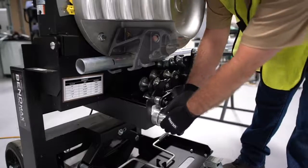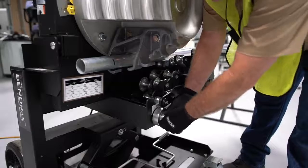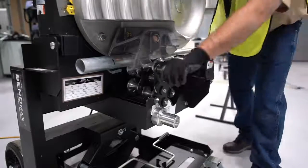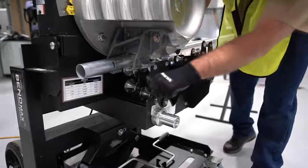We make that adjustment by pulling out the knob, going one notch — there it is — and then we'll try again. So that feels just perfect.